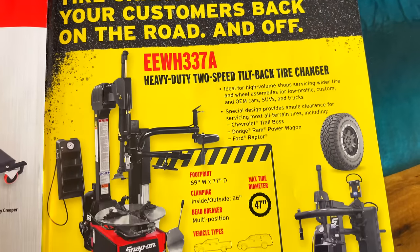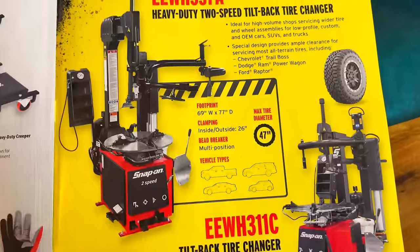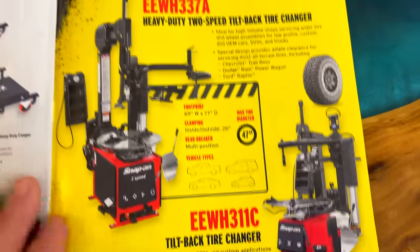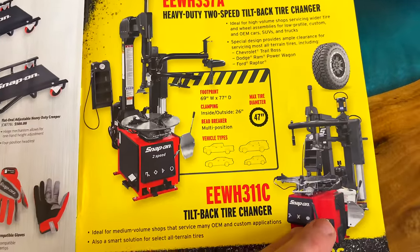If you're doing some tire changing, they have a two-speed tilt-back tire changer that does up to a 47-inch tire — a super big one. No price listed; you have to talk to your dealer about it. But it's pretty cool that you can do a 47 on there.